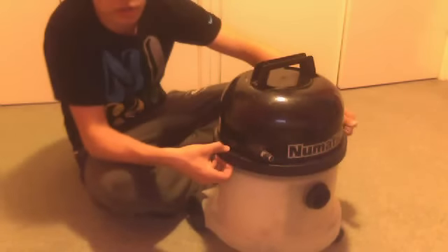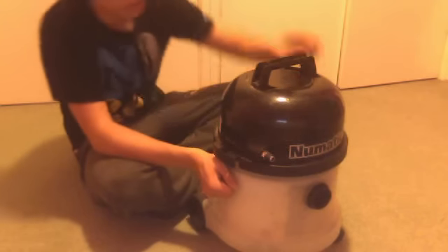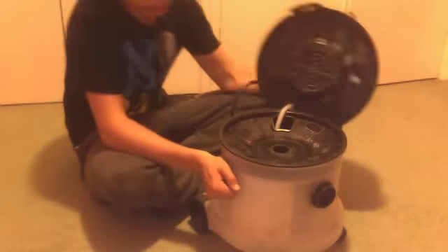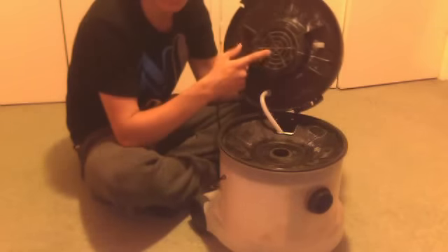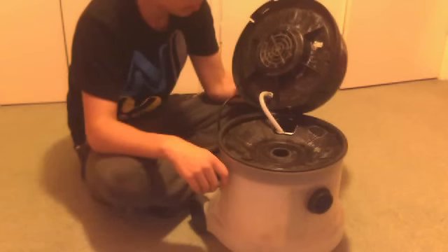This machine was designed just for wet vacuuming. In fact, it doesn't come with a dry filter, but it contains the same motor as a George and a Charles, so you can just throw a dry filter in anyway and use it.